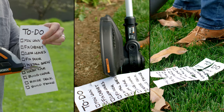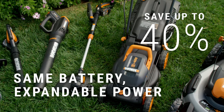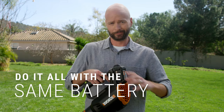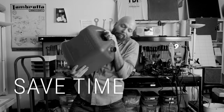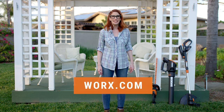Your to-do list doesn't stand a chance. After your first PowerShare purchase, you can save up to 40% on every tool you add to your collection, because you don't have to buy batteries for each one. Plus, you're saving the time it takes to find matching batteries, untangle cords, or gas up each tool. Just click the link and you'll never get lost in the weeds again.